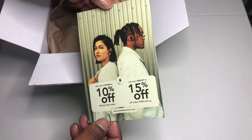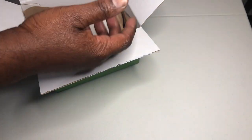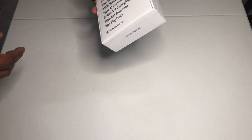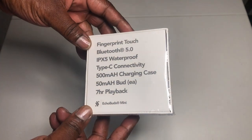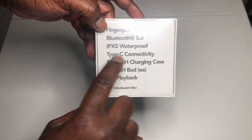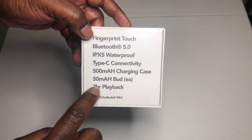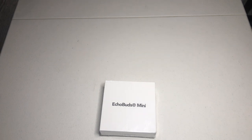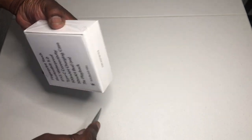Got some discount codes — get some money off, that's always helpful. And here's the product you came to see. I've already been using these and I'm gonna do a thorough review. But as you can see, it has fingerprint touch, Bluetooth 5.0, IPX5 waterproof, USB Type-C connectivity, 500 milliamp charging case, 50 milliamps per bud, and seven hours playback. I'm gonna test all this and give you guys the real results.